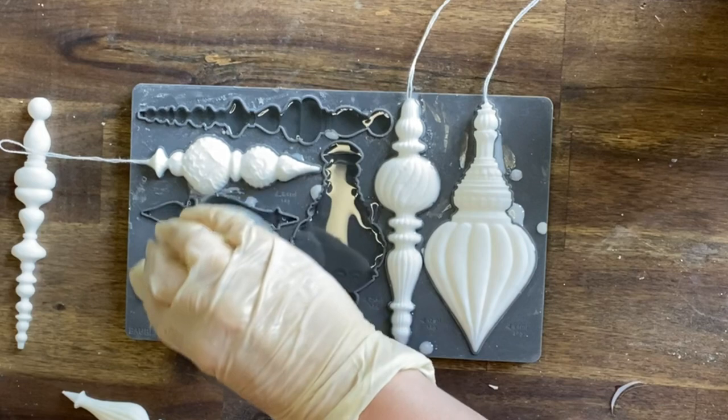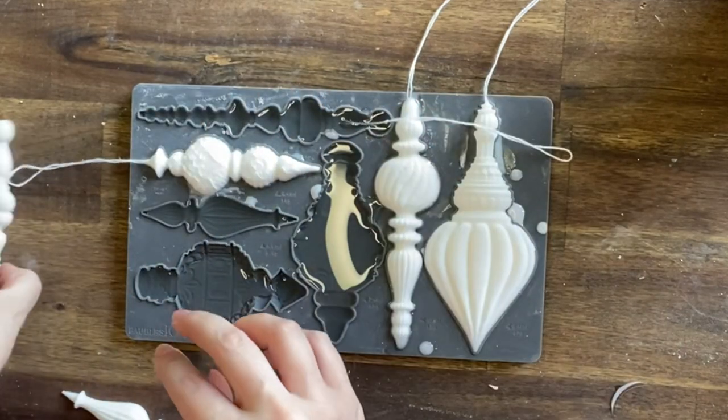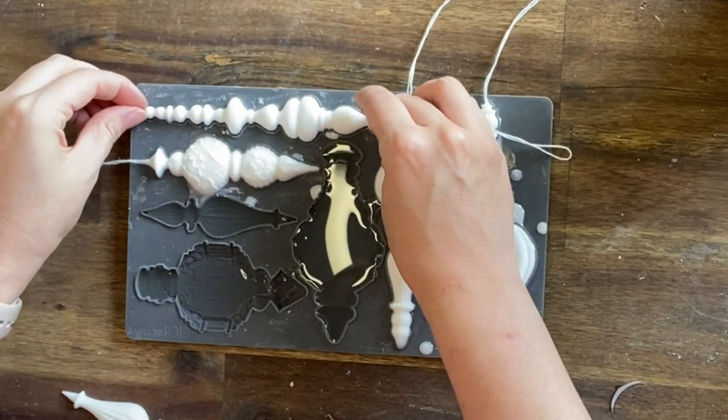You can see here that I ran out of resin and only did part of the mould. Don't panic — let it set, and later you'll see I'm able to come back in with more resin and it's like I didn't run out at all.